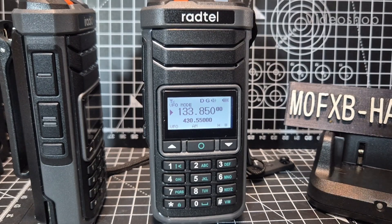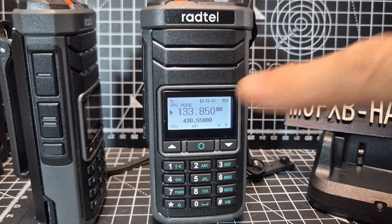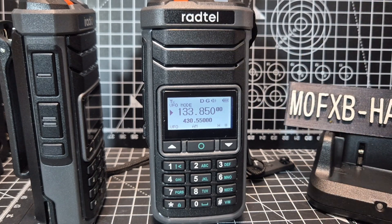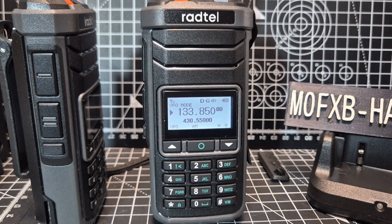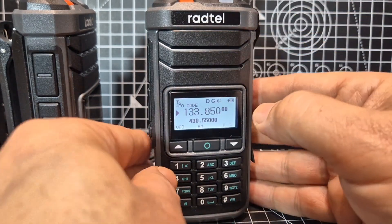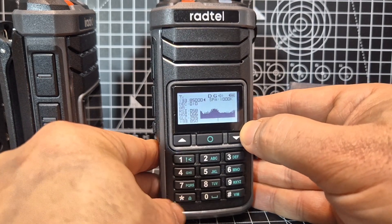Welcome back to my videos on the Radtel 860, also the UV-88 - they're identical models as far as I can see. Normally you've got airband, VHF, UHF, they've got this small grey screen, and they even have a spectrum scope. You hold down the preset button for the spectrum scope, and then the back button is the start.